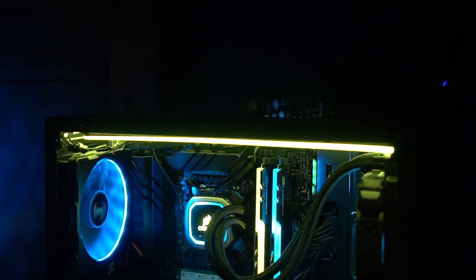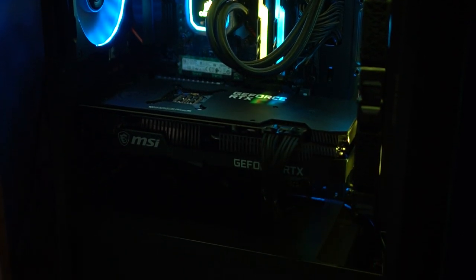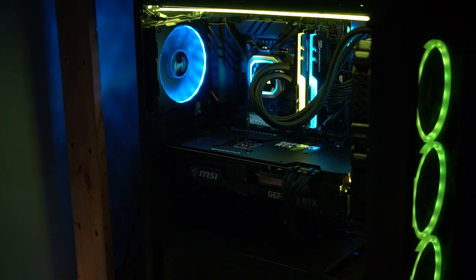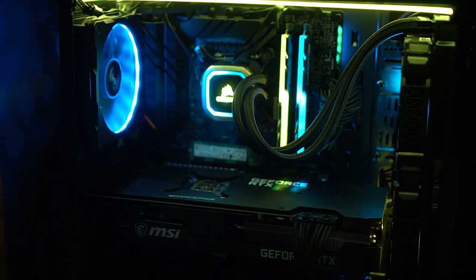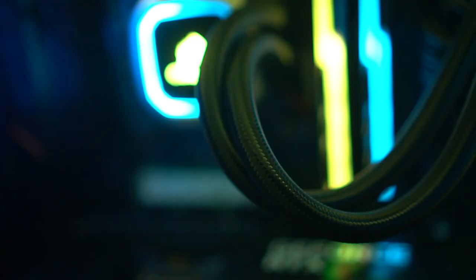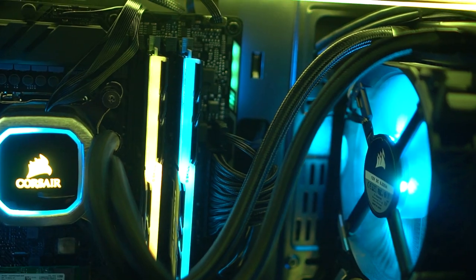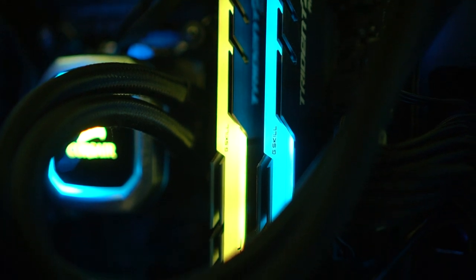The motherboard is the Asus TUF Gaming Z490 Plus — really great with Wi-Fi, just a great motherboard overall. I put in a 10th gen i7-10700KF CPU, which is great for editing. For the CPU cooler I went with the 240mm Corsair Hydro Series H100i Platinum AIO with RGB fans and the Corsair logo ring with RGB. I have the whole teal and yellow color scheme and it just looks so good — the RGB on that AIO is pristine. Then we have 16GB of G-Skill Trident Z RGB RAM in two-tone yellow and blue colors.